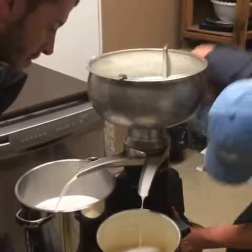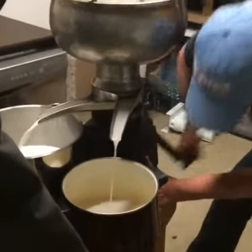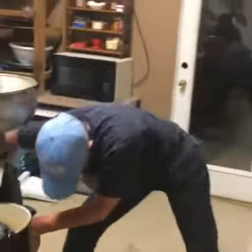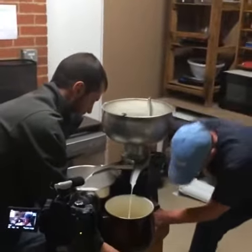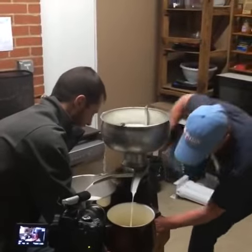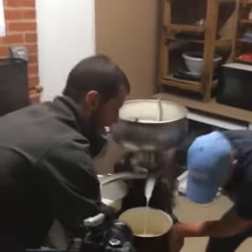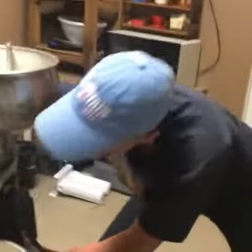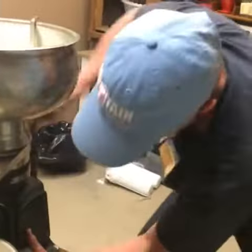We're going to open this. There are two different types. So what's the step after this? Make whatever you're going to make out of it. Oh, just use it? Yeah.